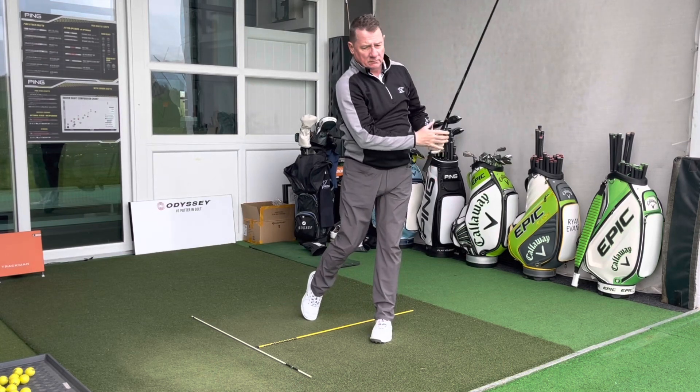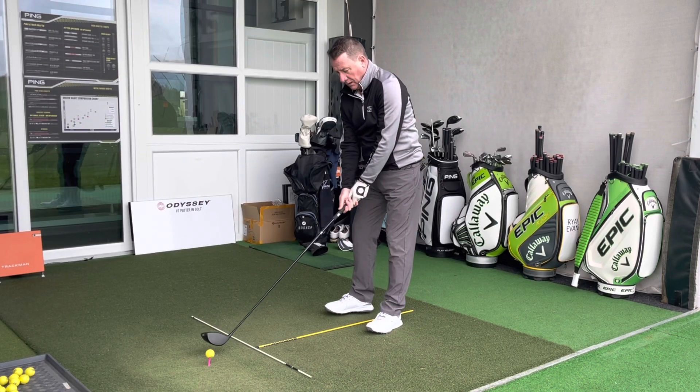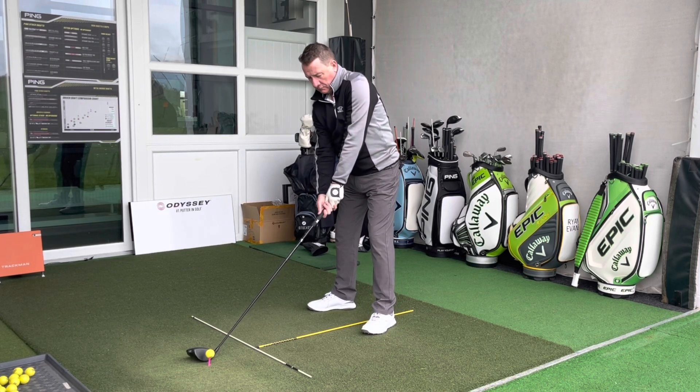Straight away for Dave it's a little bit of a draw. Swing speed is 88 miles an hour, similar to previous sessions. One thing they mention about this driver is that it's lower spinning than the previous model — not ideal for Dave, who needs more launch and height. That first shot was spinning at 1,700 RPM — a little low. Carry of 175 yards, total 221 yards — not bad at all.